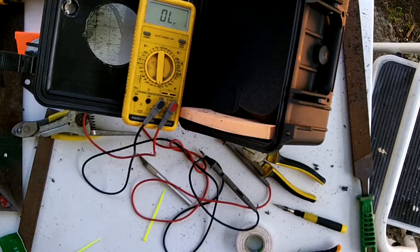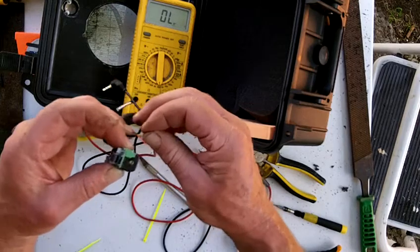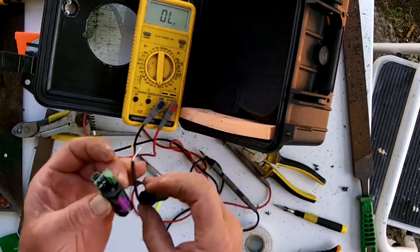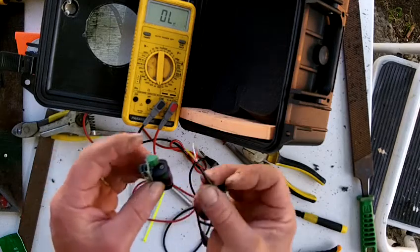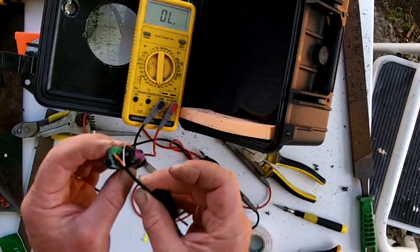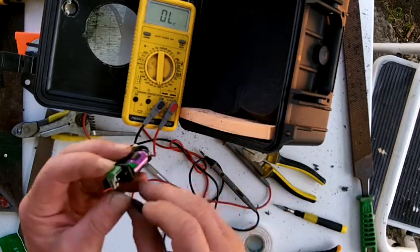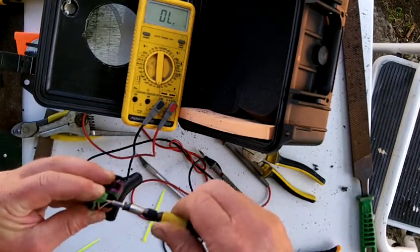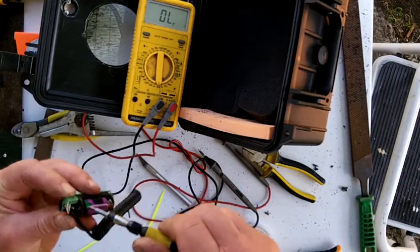So the yellow wire goes into the common. Because this wire is so thin, we'll give it a bit of substance by putting the insulation in — you don't normally do this, but this is for such a low current, we'll do that. Put that in there, tighten that up — there's the common done.